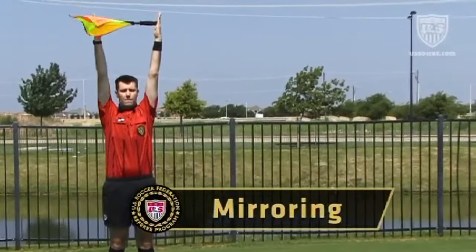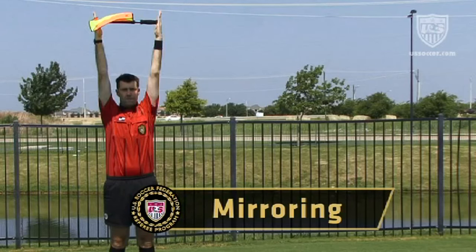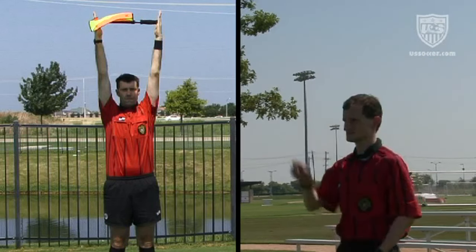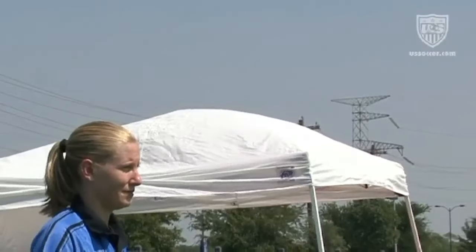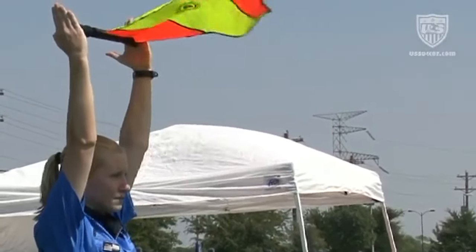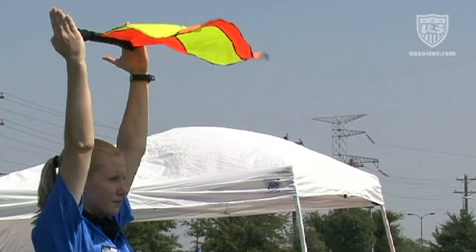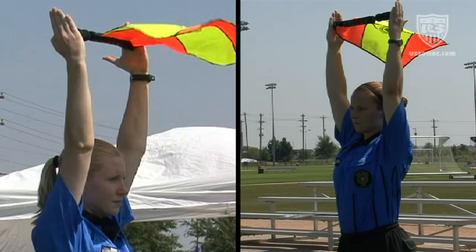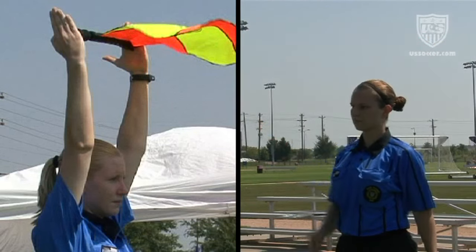Occasionally, an assistant referee's signal is not seen by the referee because his or her attention is directed somewhere else. When this happens, the other assistant referee should mirror the same signal to help the referee become aware and then direct the referee's attention to the original signaler. For example, a substitution is signaled by the assistant referee on the opposite side of the field from where the referee is looking. In this case, the other assistant referee gives the substitution signal, which is more readily seen since it is in view of the referee, and the assistant referee then points across the field to indicate that a signal is being given there of which the referee needs to be aware.